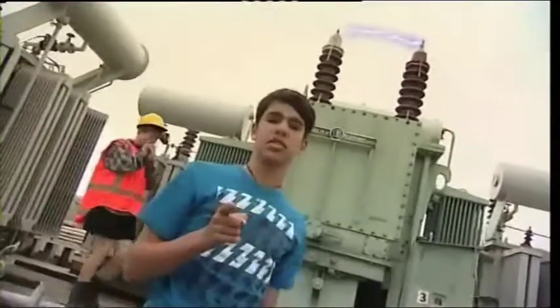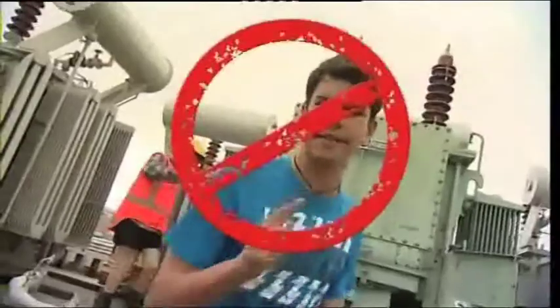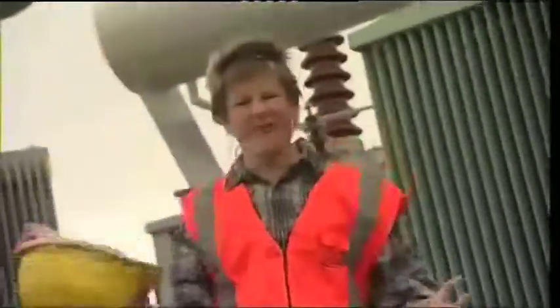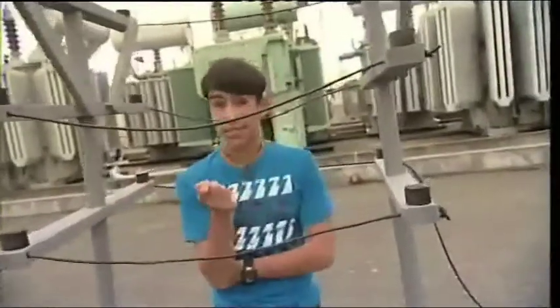Whoa, let's get this straight — we do a lot of wacky things on the Wacky Workshop, but going near power lines isn't wacky, it's stupid. So we won't be doing anything with real power lines. Instead, we built this fake power line; the only electricity running through this thing is from itty-bitty batteries.